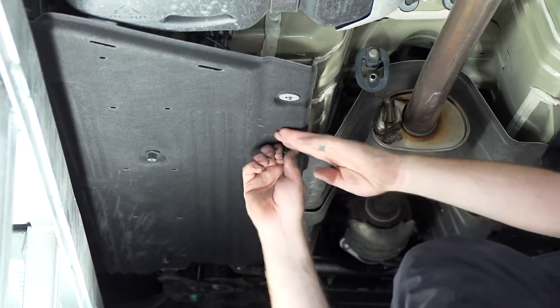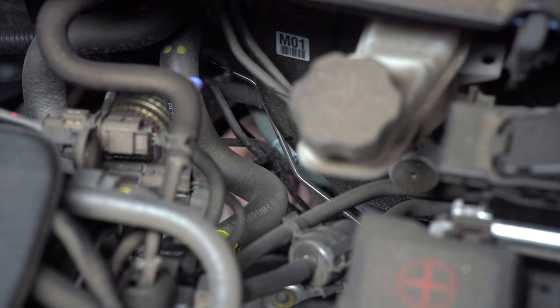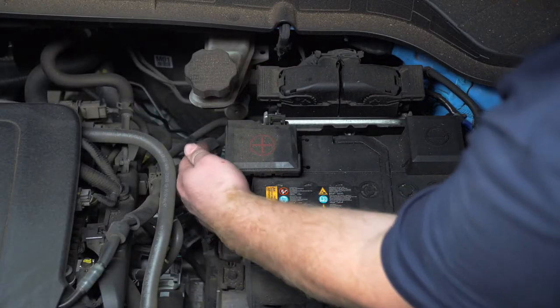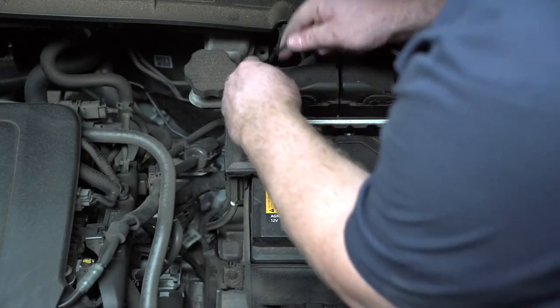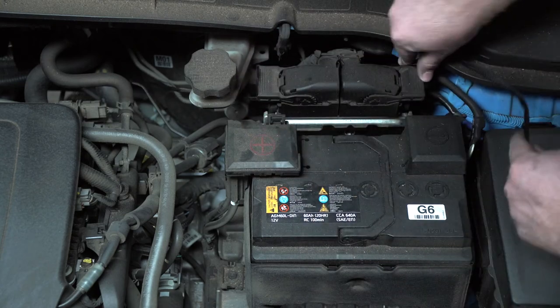We'll go ahead and reinstall the panel. Now that we've reached our engine compartment, we're just going to follow our brake lines and push the wire up. We'll pull up the rest of our remaining wire and bring it around our battery to keep it nice and clean.